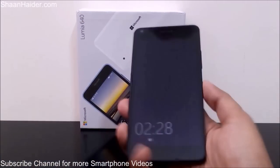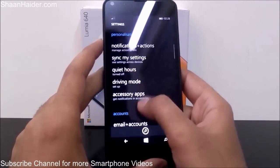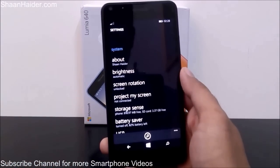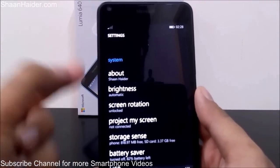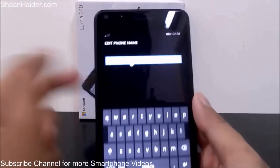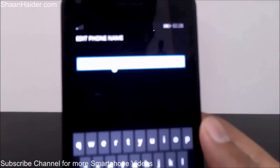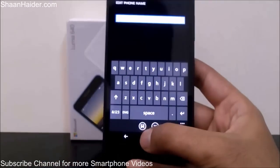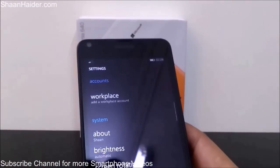Every single Lumia device comes with a default name which is called Windows Phone, so it can be pretty confusing when you transfer files over Bluetooth because multiple devices will have the same name. To change it, go to Settings, then the System section, then About. Tap on it and you will see the option to edit the name. Right now the name is Sean Heather — you can change it to whatever you want. Let's make it just Sean, tap the confirm option, and you can see the name is changed.